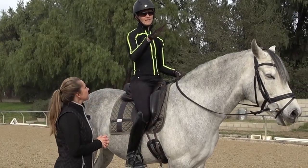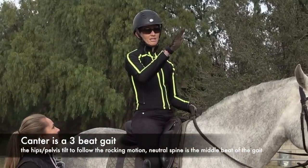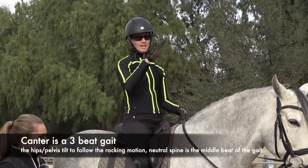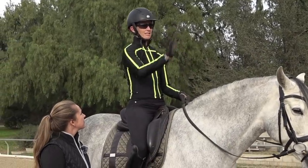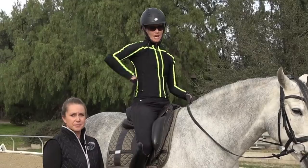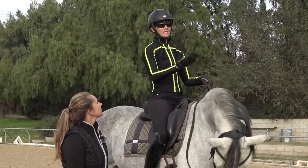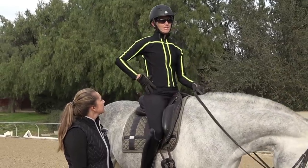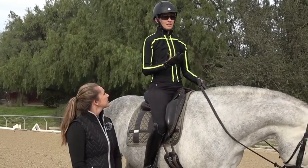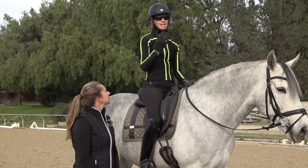The reason for that is that the canter is a three-beat gait. There's an upbeat when the outside hind leg is on the ground, there's a flat beat, and then there's a downbeat. So the canter is like a rocking horse motion, and your butt kind of has to swing from the back to the front of the saddle. There is some motion in your hips and your pelvis in the canter, but it has to match exactly the canter stride — it can't be more, and it can't be less.